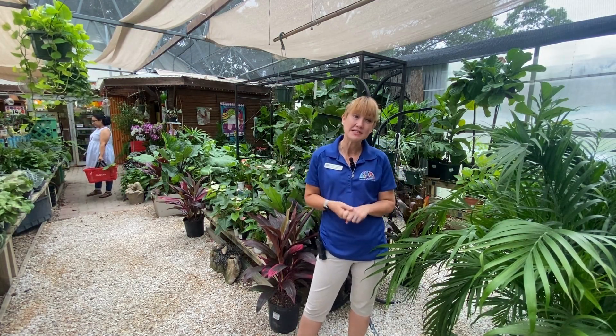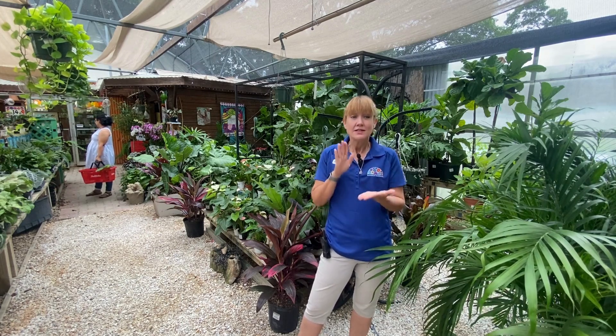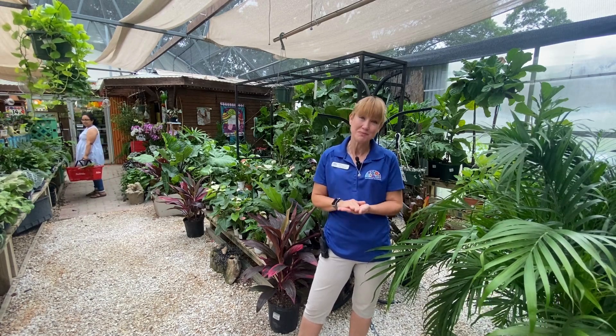Hi friends, it's Robin with Rainbow Gardens and our summer success video today is about spider mites. Today we're talking about how you can correctly identify, prevent, and control spider mites.